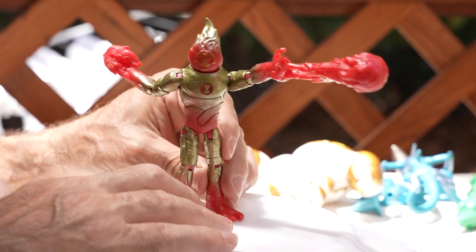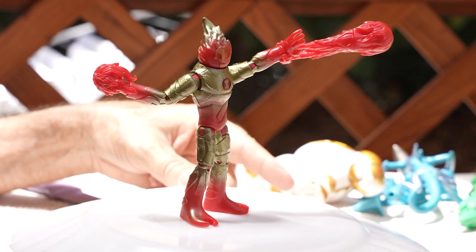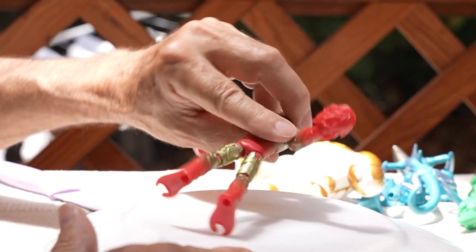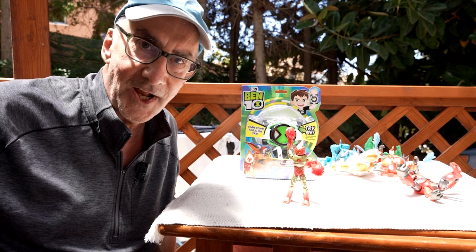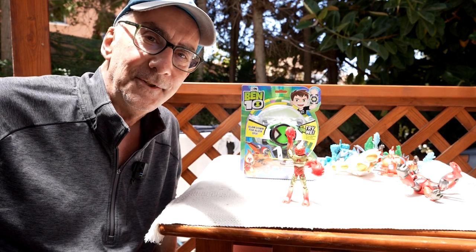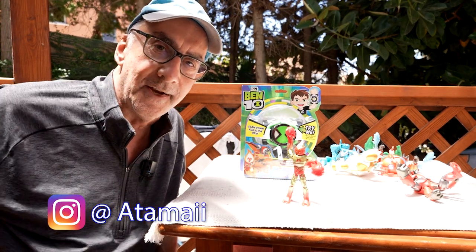Stay up there — you've got big feet. Heat Blast! That's it for Heat Blast. His gold is really shiny in the sun here, shining in the sun. Don't go away — come on back, we're going to talk about the other tricks. Until next time, have a great day.